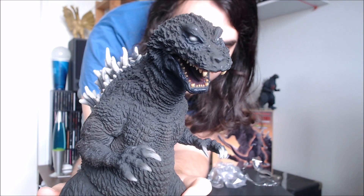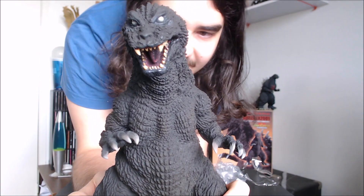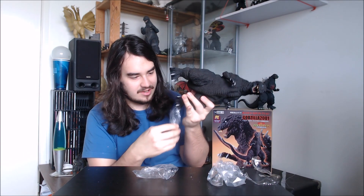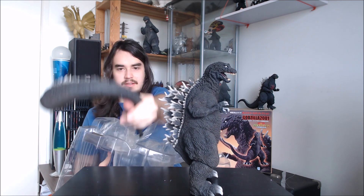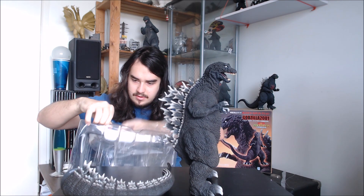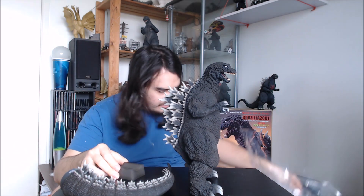There you guys can see him a little more clearly — looking really cool. Oh man, just the detail on that. I'm gonna get him out a little more and then we'll see if we can put his tail on. There's one tail piece, and his little stand, because Yuji Sakai tends to sculpt these figures with the tail raised above the ground.